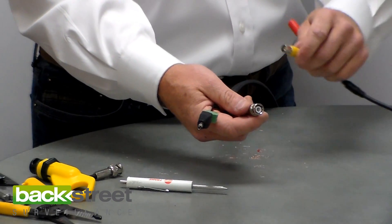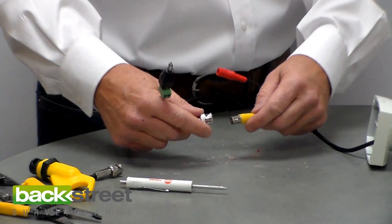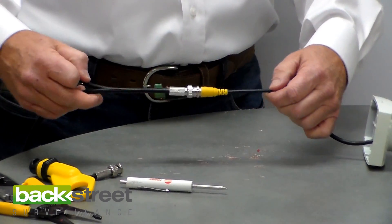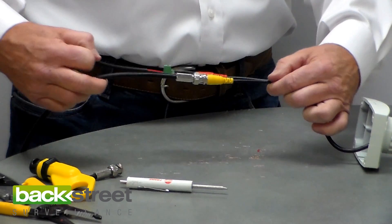Now you're ready to go. Take your camera — take your video lead and plug it in, that's good to go. Take your power and slide it in. We just wired a camera system. It's that simple.